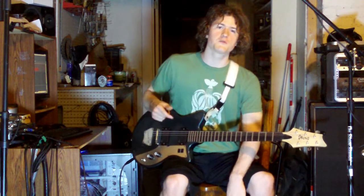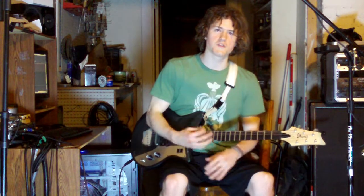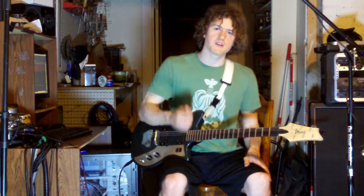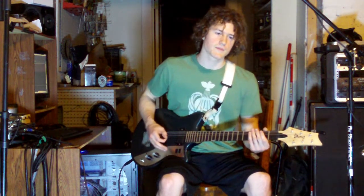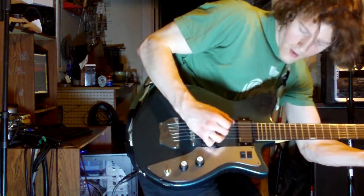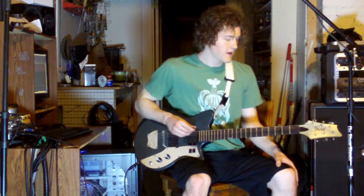Next it goes into the second verse, which is the same as the first verse except the very end — that's just a single note passage that follows the baseline I wrote. For the pre-chorus, I change it up a little bit with some single note passages. I'm going to show you two ways you can pick this: one is all downstrokes, the other is up-picking any of the A or D string notes. Just play whatever feels comfortable. Then the second half of that goes like this.